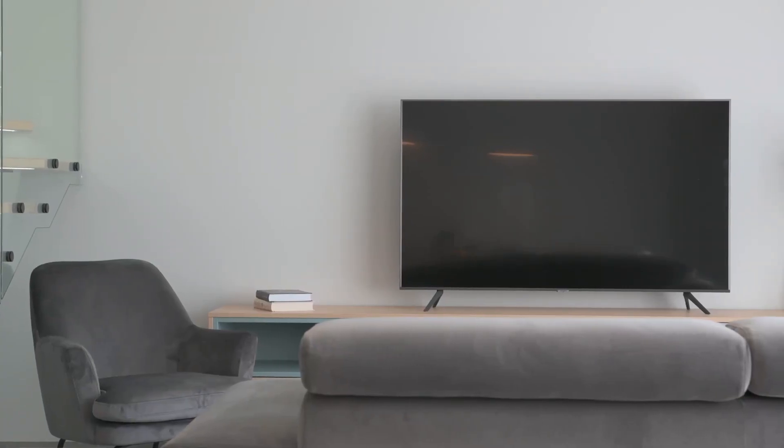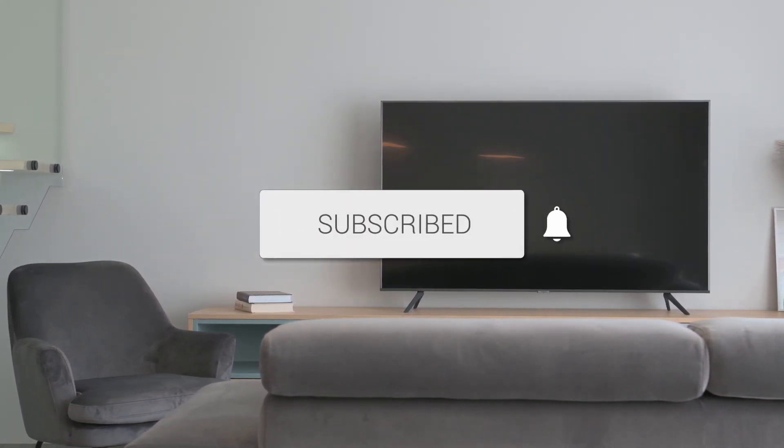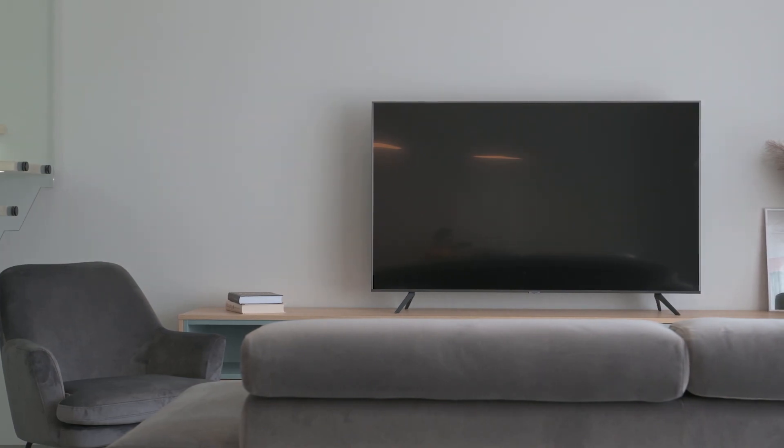So there you have it, folks. If this video was helpful, go ahead and click a thumbs up on it and subscribe to my channel. I make tech videos all the time and I would love to have you back in the next one. Take care.